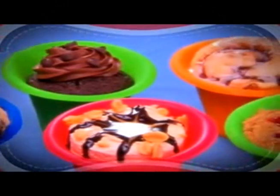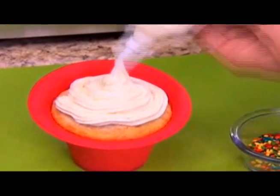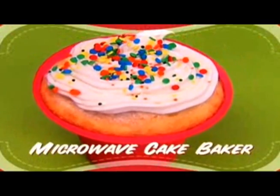Do you crave delicious, decadent desserts, but baking a cake the ordinary way takes forever? Now make delicious single-serve cakes in seconds with Wow Cakes, the amazing new microwave cake baker.